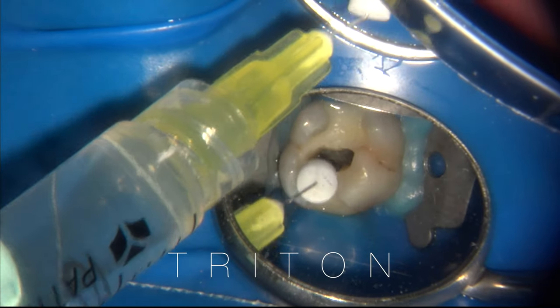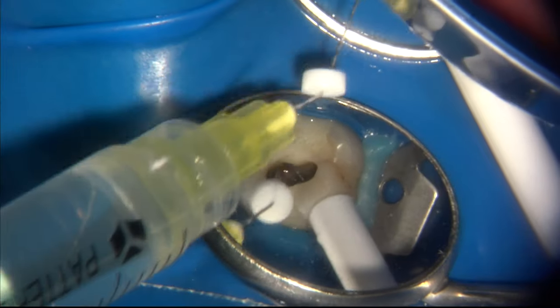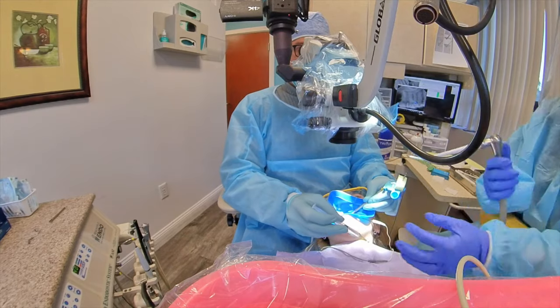Now you add Triton. By adding Triton after debris removal, you are introducing the effects of chelation, disinfection, and tissue dissolution into the canal once the loose debris is gone. This essentially becomes a three-step process when you want to irrigate.